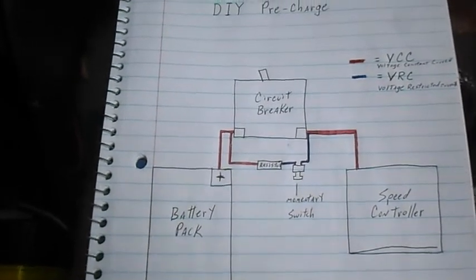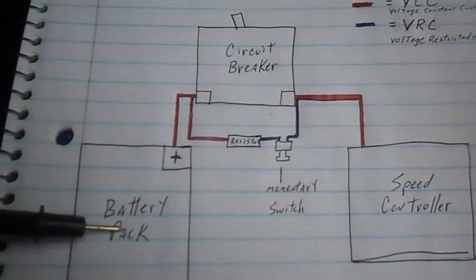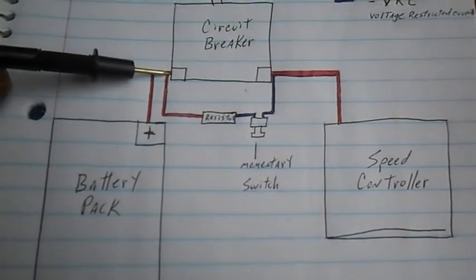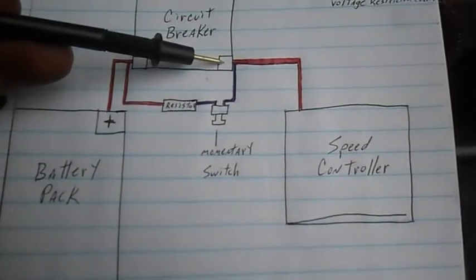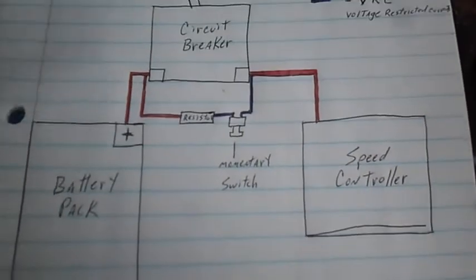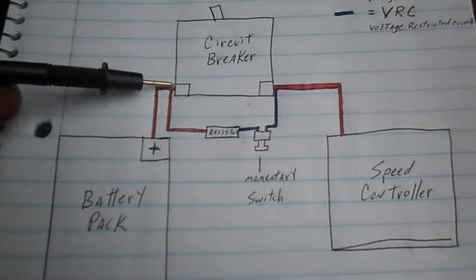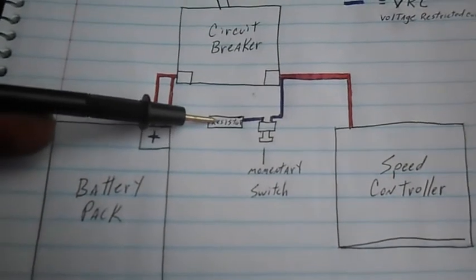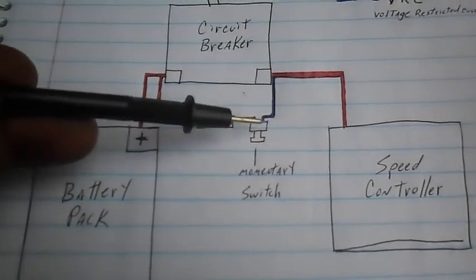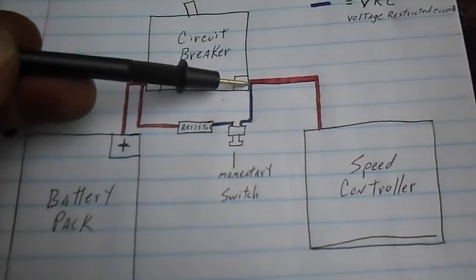Here's a quick little diagram of our DIY pre-charged circuit. This would be our battery pack and the positive terminal, which goes to our circuit breaker. It comes out of our circuit breaker feeding our speed controller. Our pre-charged circuit connects to the battery side of the circuit breaker with a 10 watt, 1 kilojoule resistor, which then goes to a small switch that connects up to the other side of our circuit breaker.